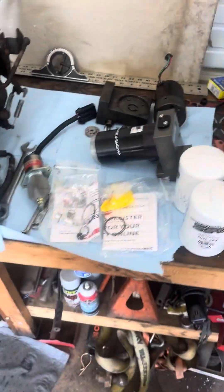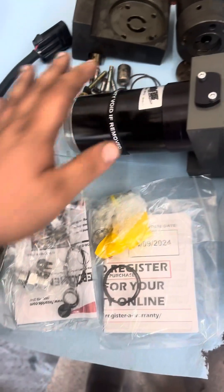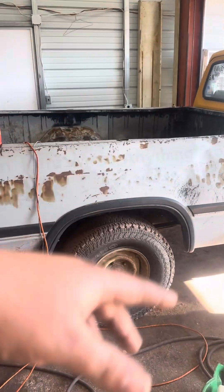Definitely a huge shoutout to Fast Fuel Pumps for sending me the proper size pump and all the hardware to get that original system working for the P pump. They sent me a lot of the stuff because they were really interested to see how their pump would perform running on straight waste motor oil — how the fuel filters will perform, and the pump itself.